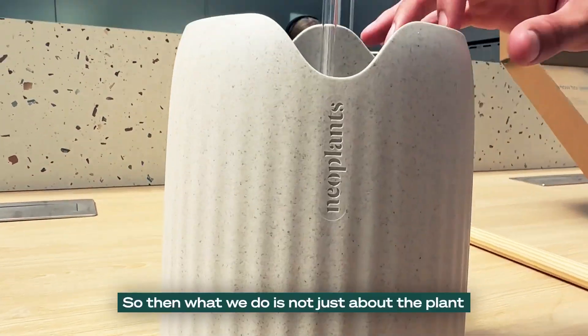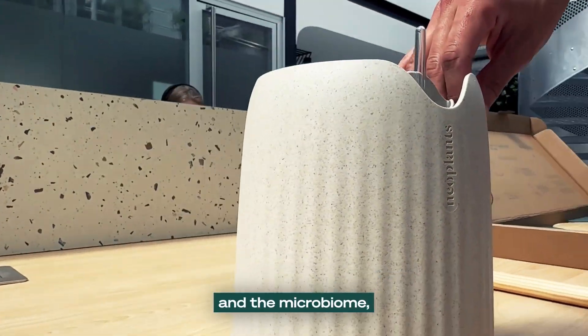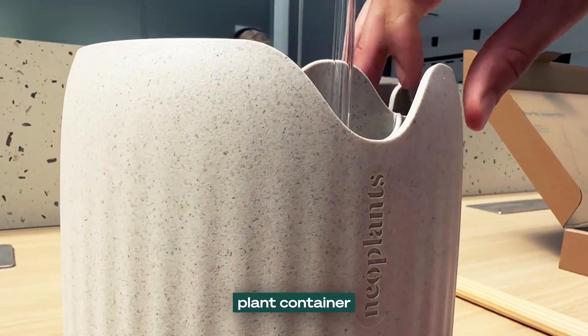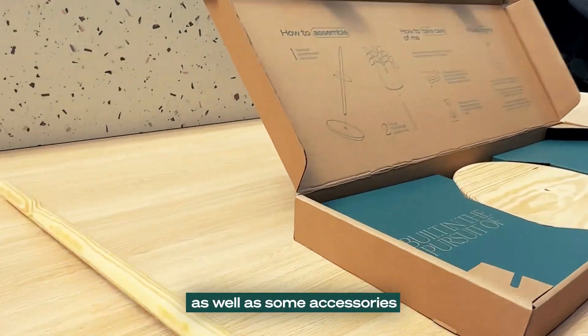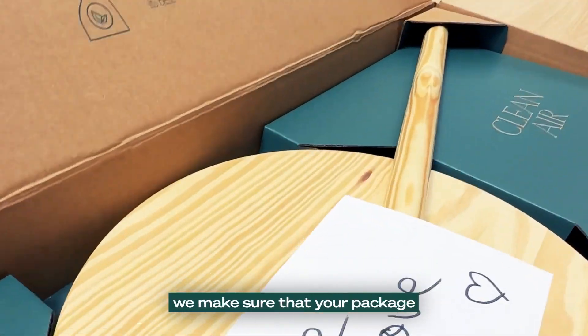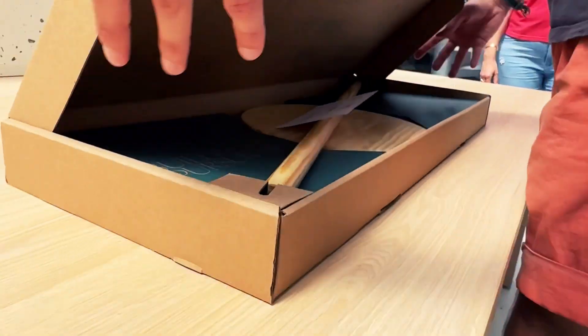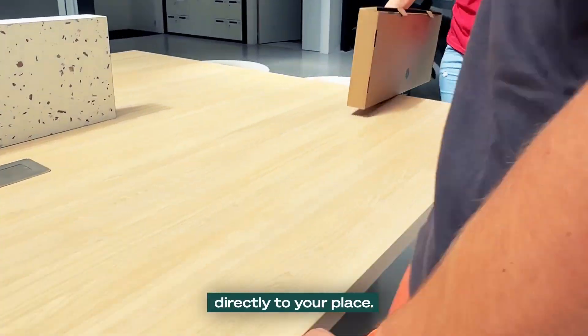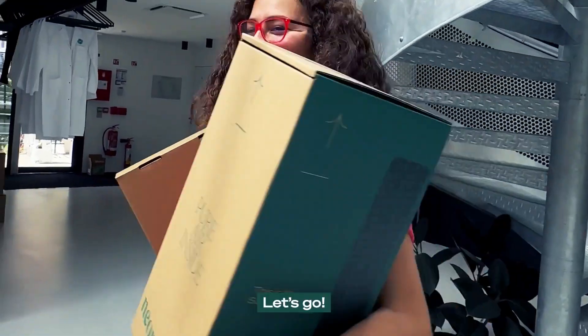What you do is not just about the plant and the microbiome. We also designed this optimized self-watering plant container that we call the shell, as well as some accessories. Once everything is ready, we make sure that your package is being prepared with care and then shipped directly to your place. Nice — let's go home.